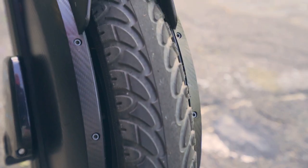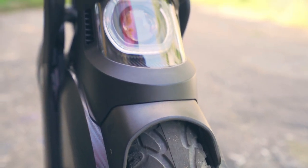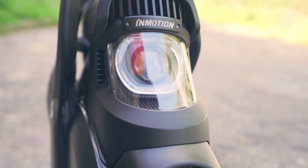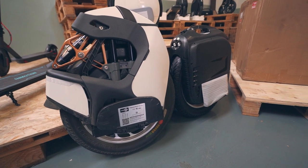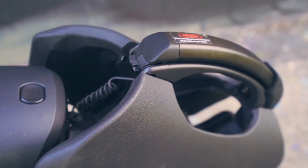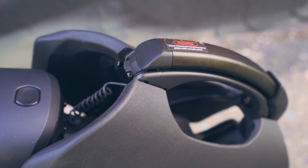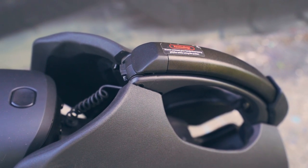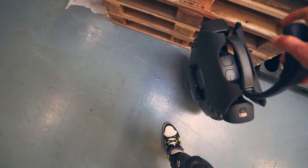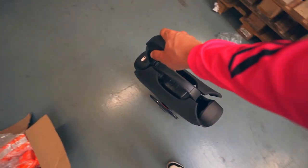The device is also quite large. The height is not much different from its counterparts in the same class like the Gotway MSP, KingSong 18XL, or InMotion V10F. But due to the impressive size and height, the unicycle is quite problematic to lift or transport. For people wearing shorts, those with tattoos, or girls, it will turn into a serious problem and everyday pain.